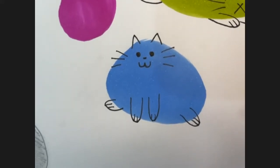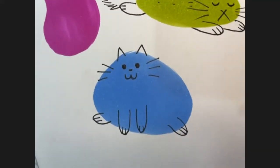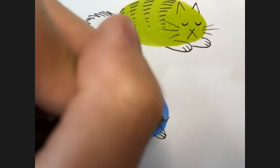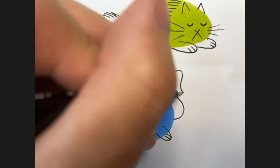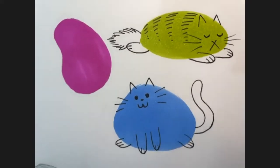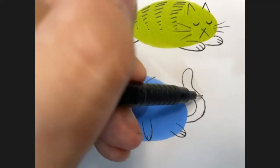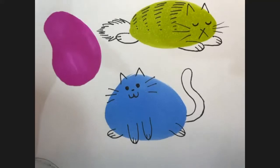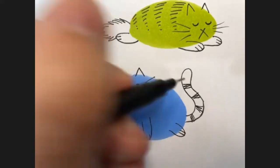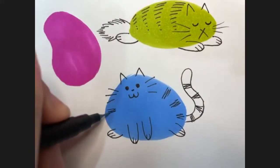Then we'll add a tail. You could do a fluffy tail like we did on the green cat, or you could do a long skinny tail or a short tail. Maybe it's sitting on its tail. I might give this one a long S-shaped tail - so I drew up, turned around, followed the line and drew it back down like that. If you wanted it to be stripey you could add some stripes, just some little zigzags.